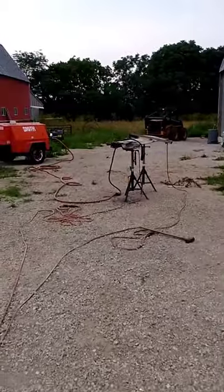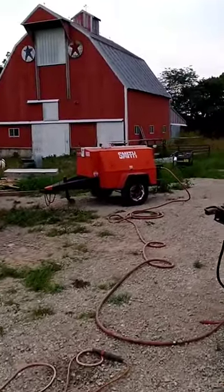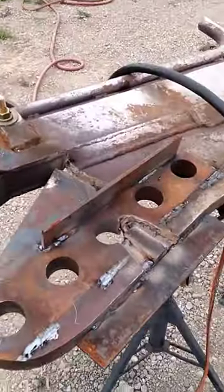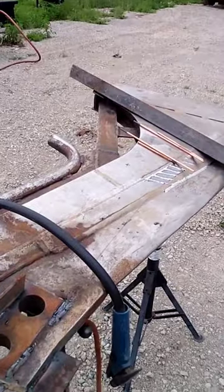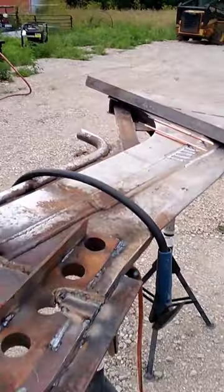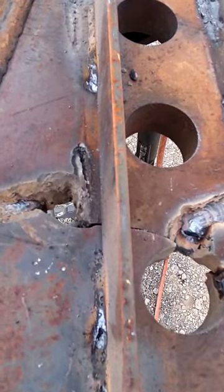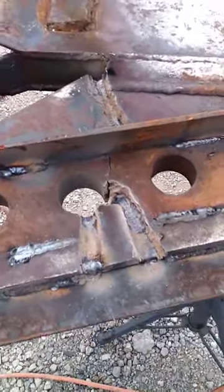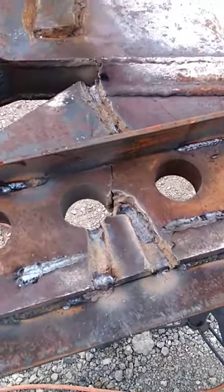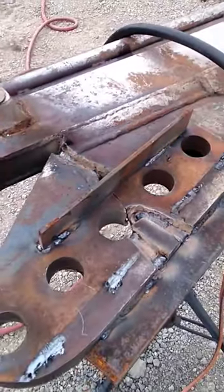I've been moving this stuff around with the hoe, got my old air compressor going there. This is the plow off of a vibratory cable layer, and as you can see it is all kinds of screwed up. I started gouging this out to weld it back up, but I gave up because it's gonna start raining here about any moment.